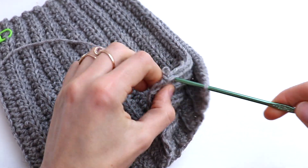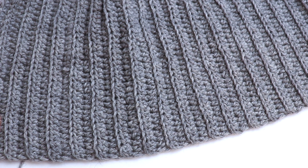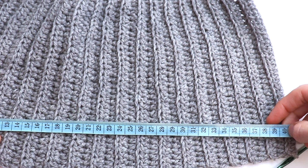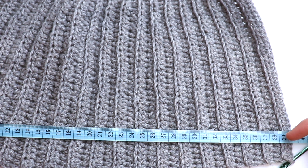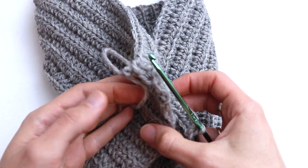You remember that the desired length, according to our calculations, was 38 centimeters. I did 39 — 38 will also be enough. And now let's join.